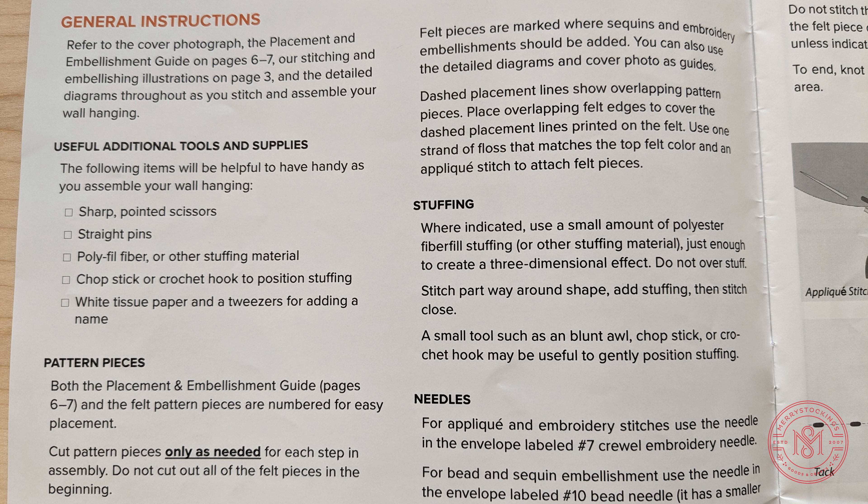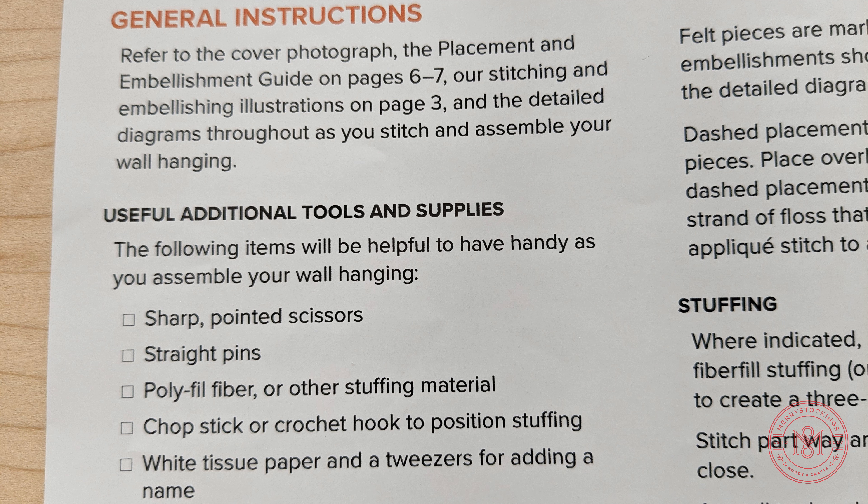Moving into our general instructions page, there are many illustrations to help you with your kit — the front illustration that you can use as an overall reference guide, as well as a separate full sheet of placement and embellishment guides, normally located within the center of your instruction book.